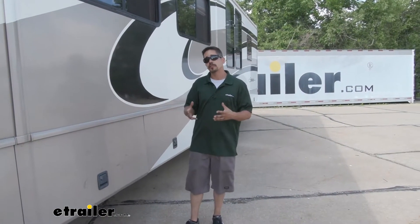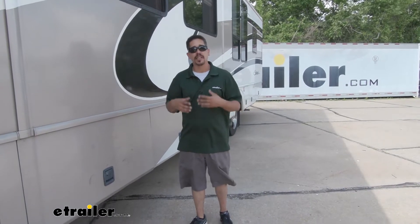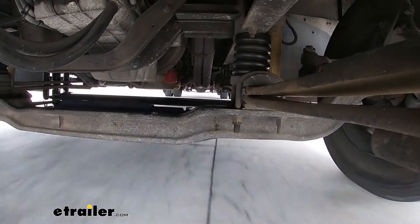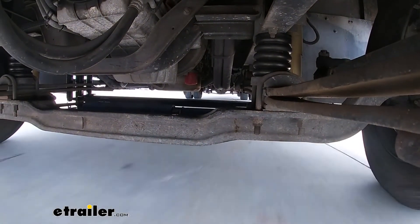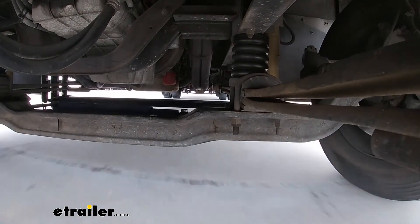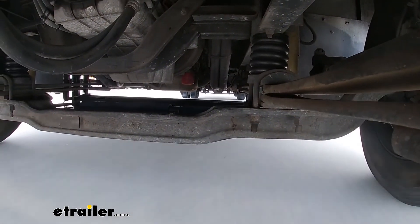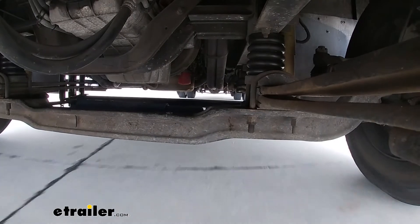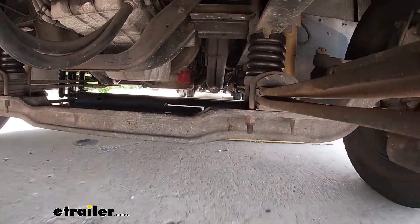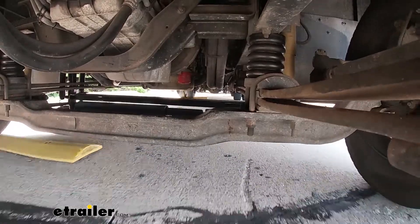But that's where our Sumo Springs are going to help — they're going to alleviate a lot of those problems. When we're driving down the road, it's going to cut down on that body roll. So if we do have a big gust of wind come by and push against the side, we're not going to have to fight as much. We're not going to get that leaning, mushy soft feeling going in and out of turns. And especially when it comes to bumps, it's definitely going to soften them up a little bit and give us a much smoother ride.